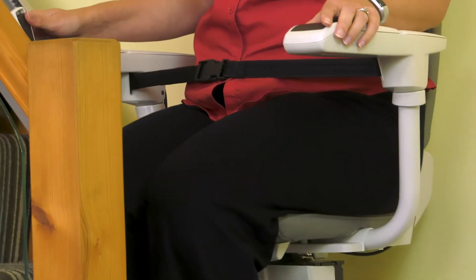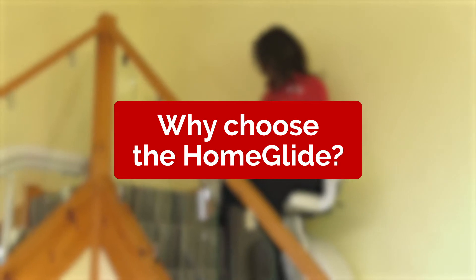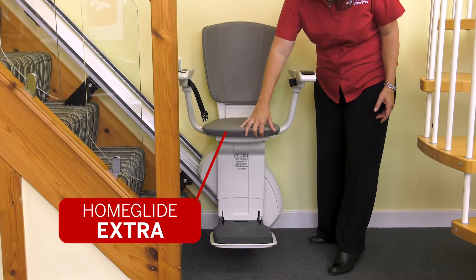We also have a stock of them ready to be installed in just a few hours. Why choose the Home Glide? The Home Glide is the basic sister model to the Home Glide Extra. Whilst the Extra model comes with a host of upgraded features, the Home Glide is more simplistic.